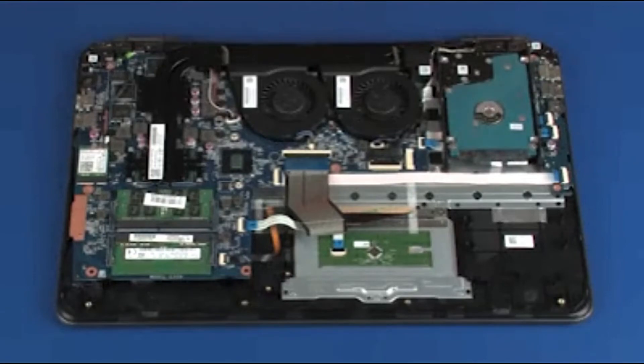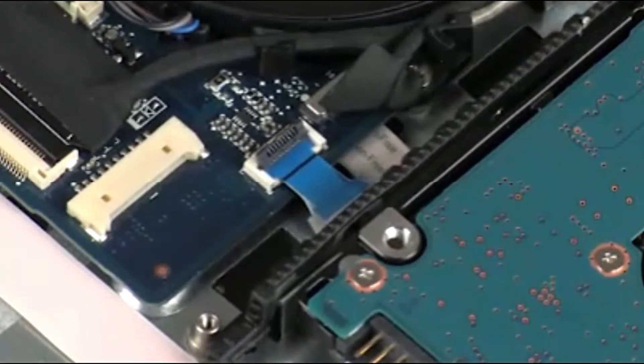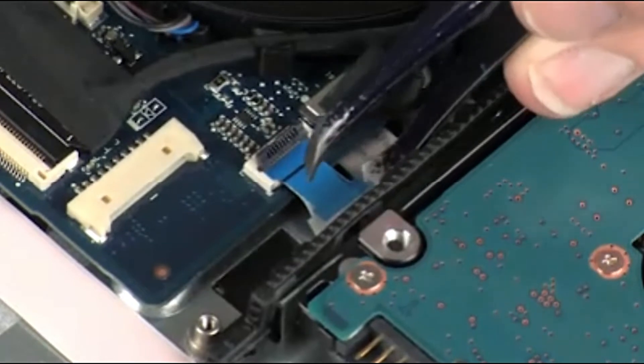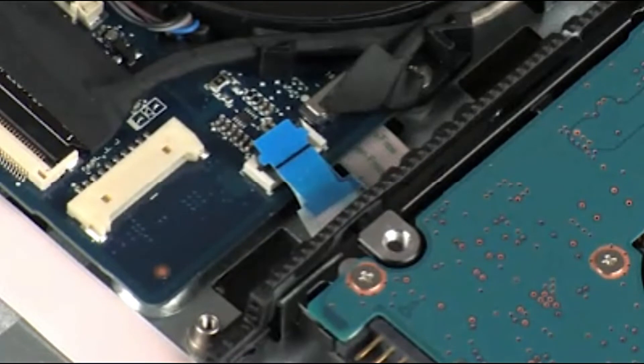Removal. Using minimal force, lift the locking bar up on the hard disk drive adapter ZIF connector and disconnect the hard disk drive adapter ribbon cable from the system board. CAUTION: Use care to prevent damaging the ZIF connector and ribbon cable.